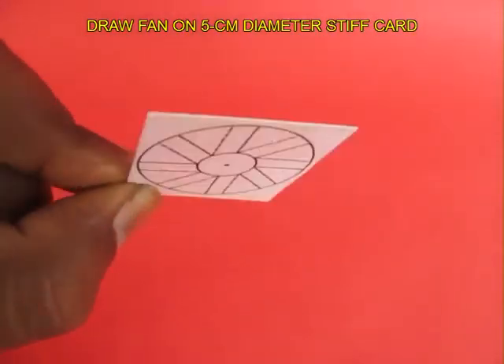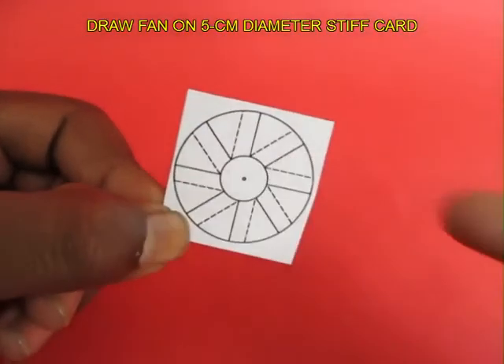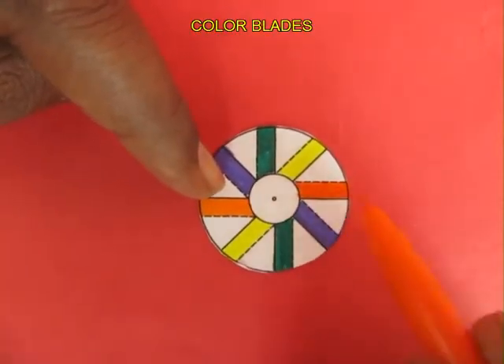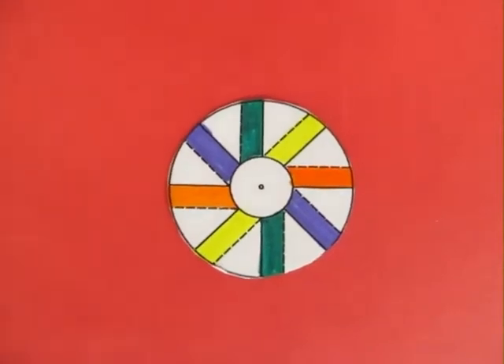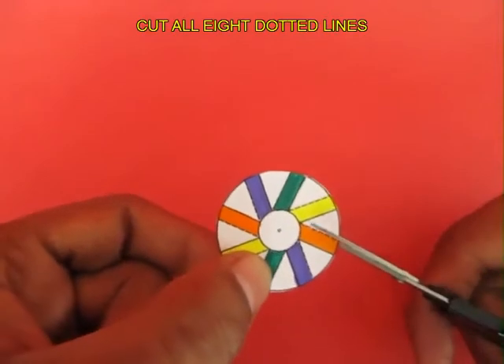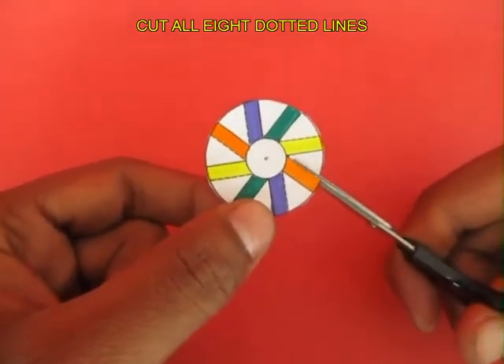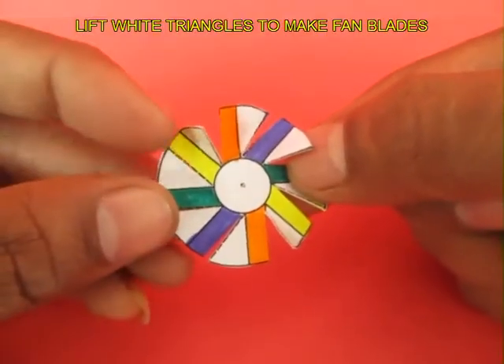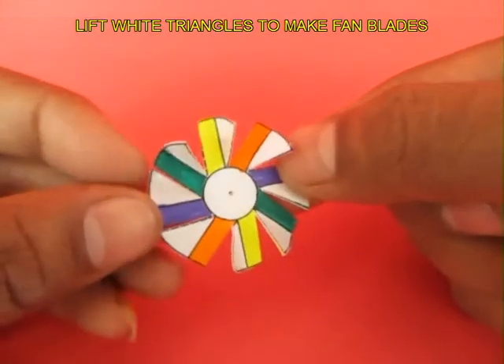Take about a 5 cm square stiff card sheet and draw this fan shape. Color all the blades, and now cut all the 8 dotted lines and then lift the white triangles.